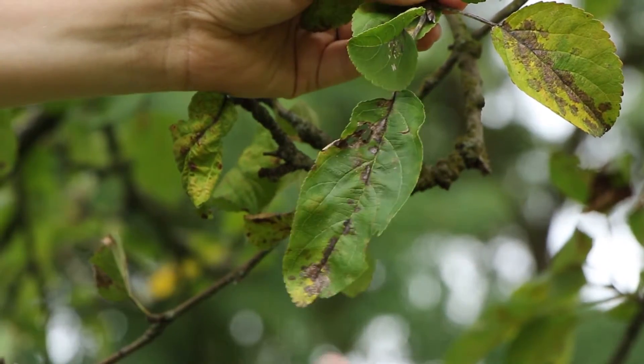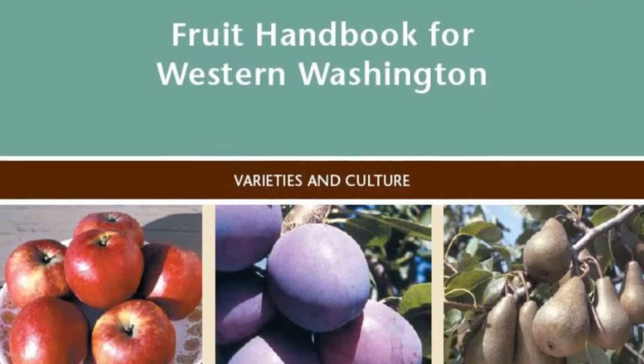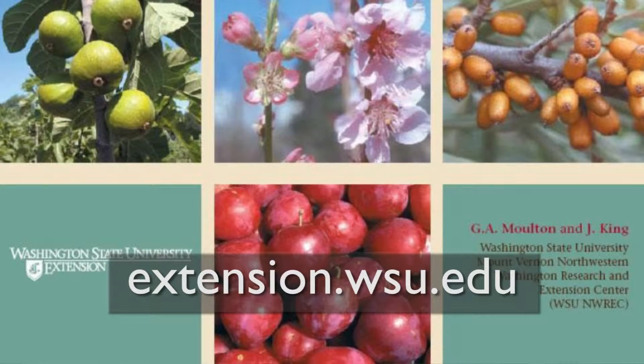Probably the first thing we need to think about is apple scab. That's an easy thing to control, and it all comes down to choosing the right variety of apple — the right tree for the right environment. Extension services from colleges have been doing tests to find out which apples are resistant to apple scab.